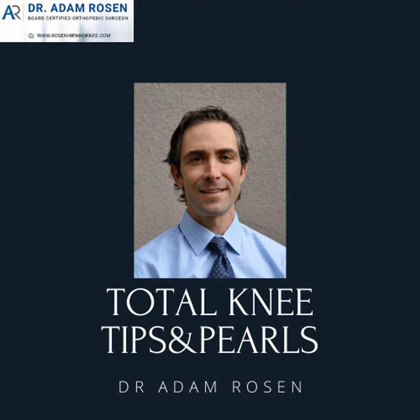Hello and welcome back. This is Adam Rosen and you're listening to the Total Knee Tips and Pearls podcast. In today's episode, what we're going to do is talk about DFRs.